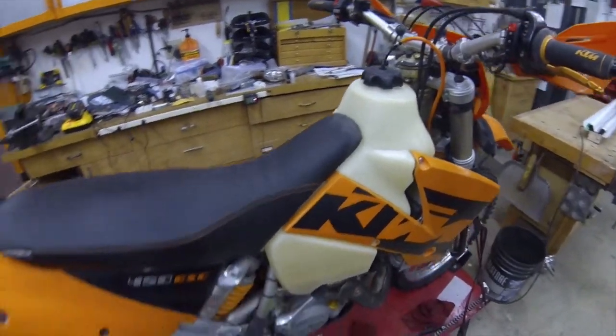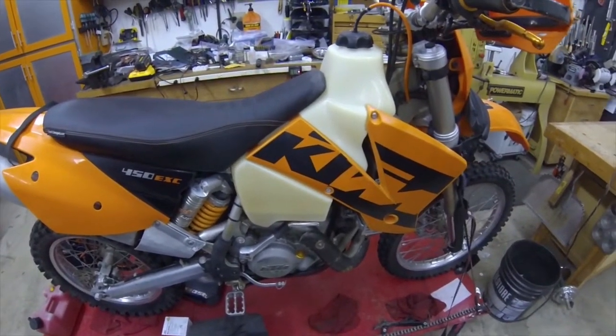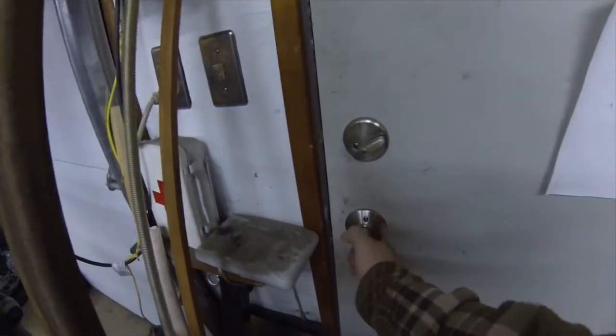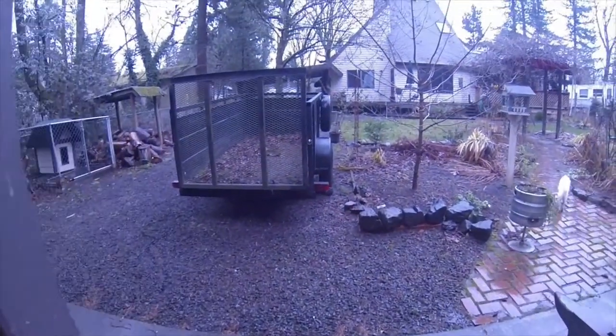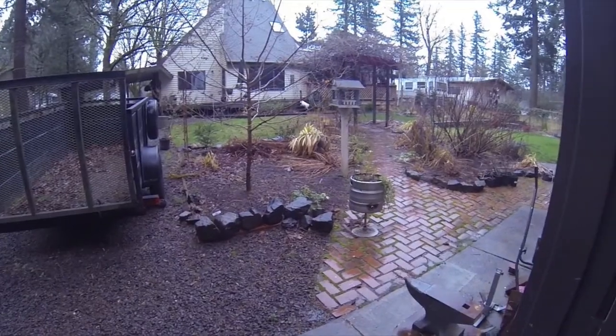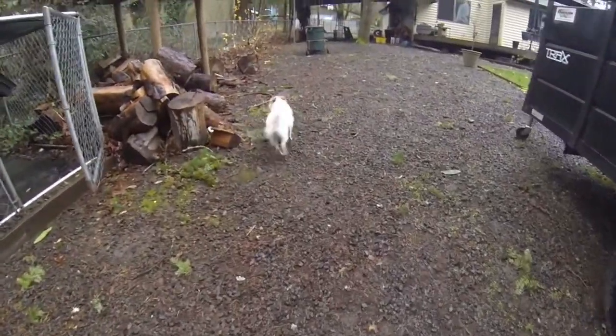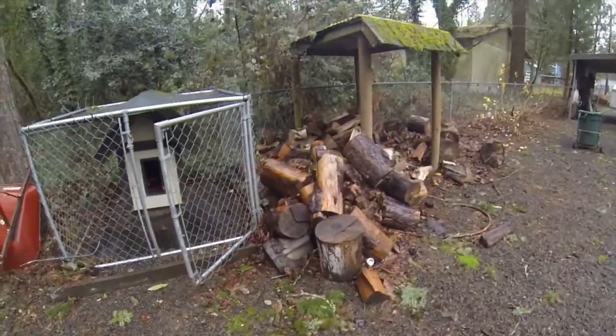All right, kicks over, beautiful. Scott PDX here, just working on the 450 a little bit. I think it's time to go for a ride — yuck, Portland weather. I was going to go for a ride but I don't think so. What do you think, Penny? Good day for a ride? It's always a good day to go look for rats. Portland wintertime, sometimes this is what you get.